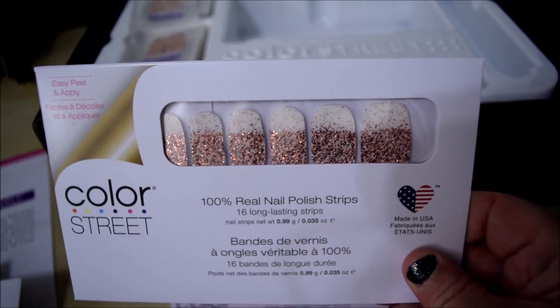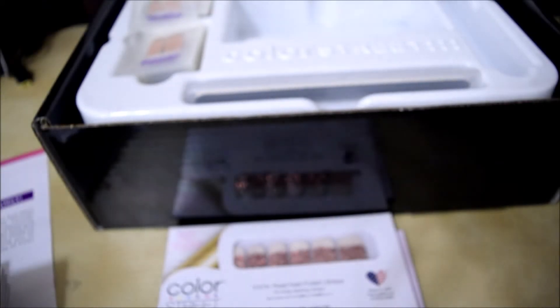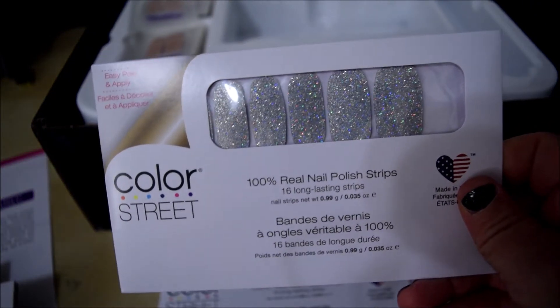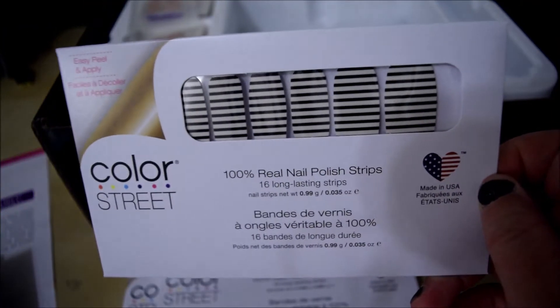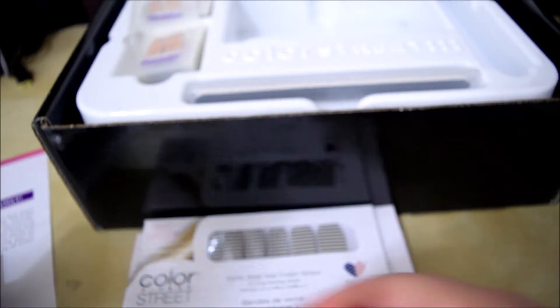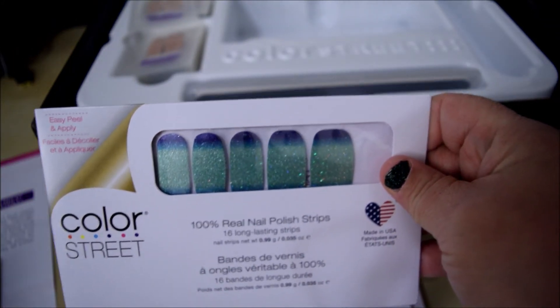It includes this set which I do not have — this is Coming Up Rose Gold, so that's a new one for me. Then it includes Fort Worth It, you know like the Texas town. This was a set I actually already have and I really like it. It is the All Wild set — I am a big fan of overlays so it does include some overlays. This is also another new set for me: Dripping in Diamonds. And then Long Time No See — I don't believe I have that one.